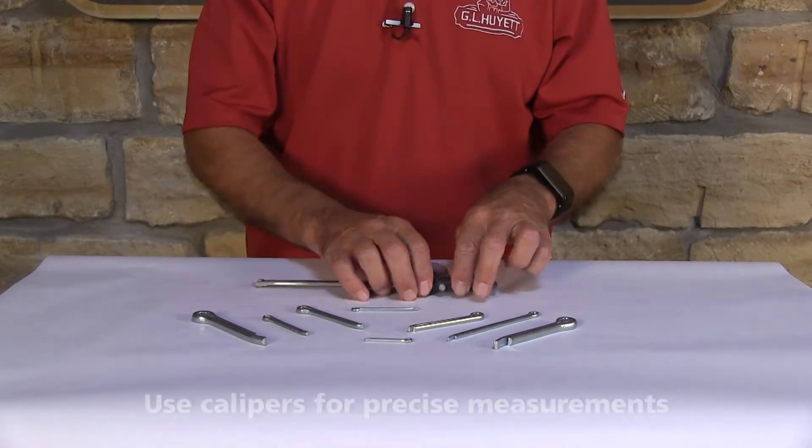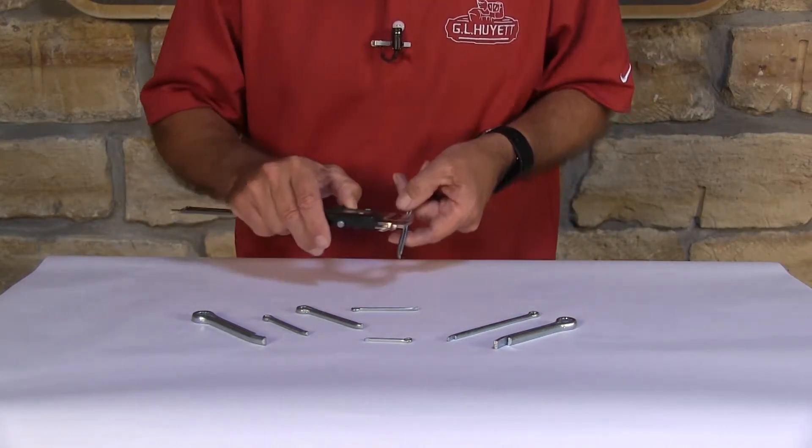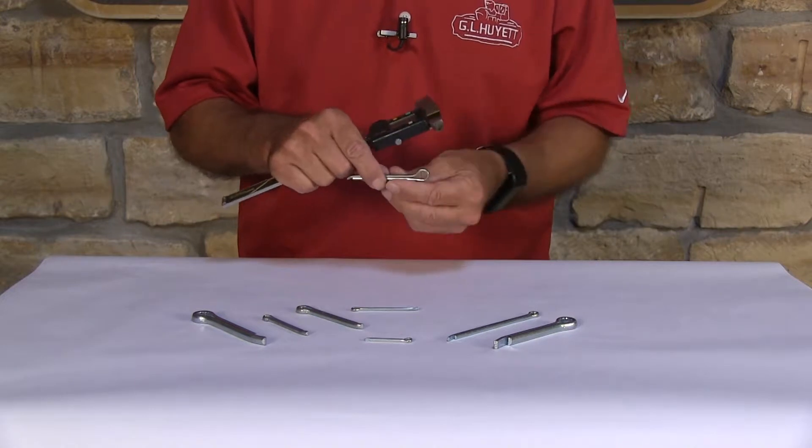Let's measure a hammerlock cotter pin. Hammerlock cotter pins are easy to measure. The first thing you want to measure is your diameter, and you want to make sure that you measure where the tines are together. And then you want to measure the effective length.